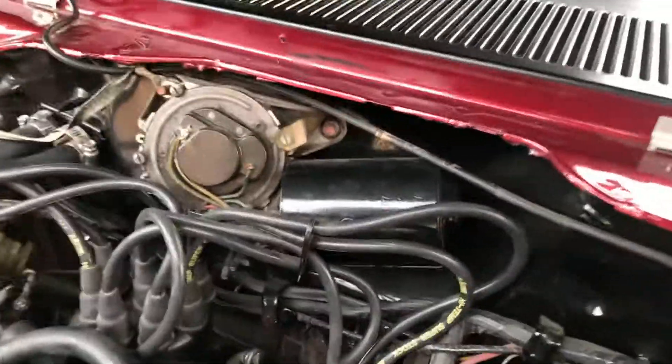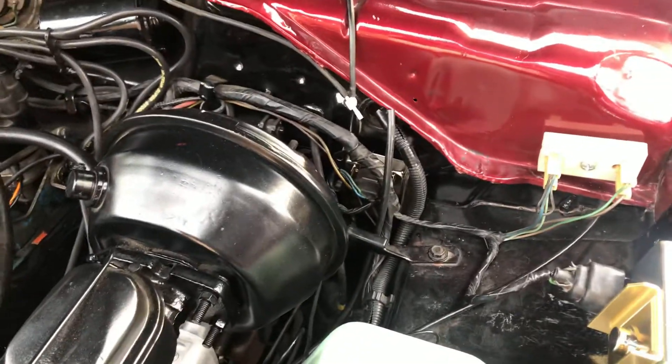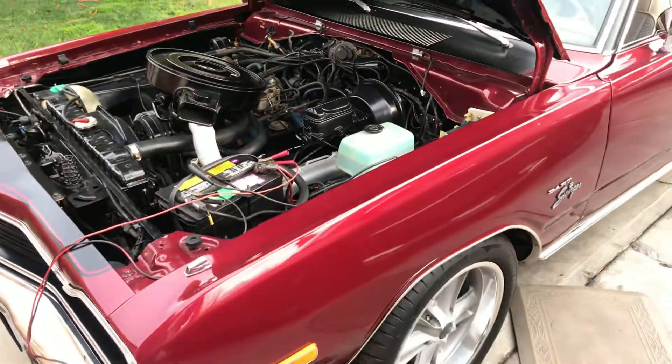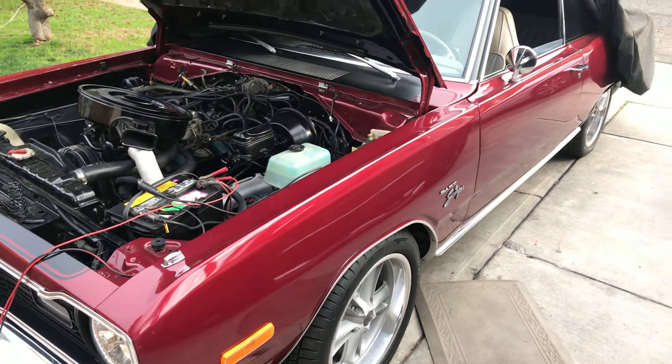I am pretty stumped as to what it could be. I dropped it on fire last Friday, and I tried to move it the next day, and it won't start. I really appreciate your help with figuring that out.